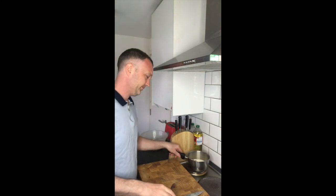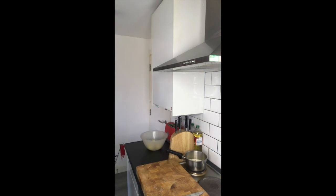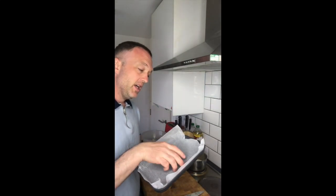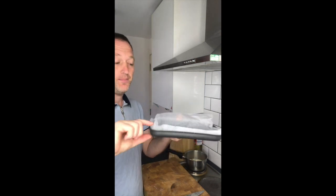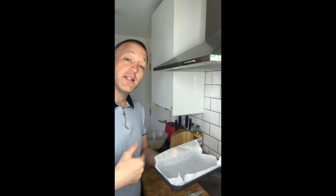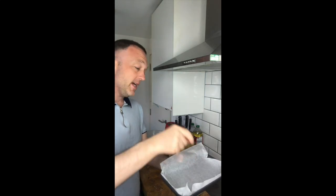Now I'm just going to get that on the heat and bring it to the boil. What I've also got here is a tray - it's a deep tray. I've put some greaseproof paper in it, so I'm going to lay the potatoes in it. When the potatoes are cooked, it's a lot easier to take them out - you can flip them out because they're on the paper, take the paper off, and then we can cut it into nice portions.